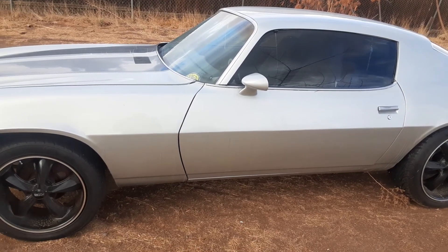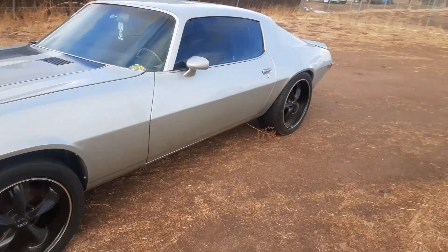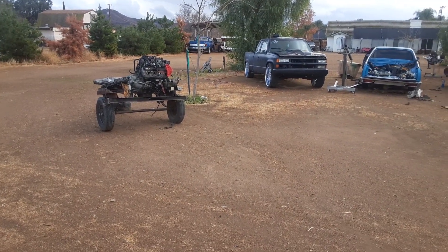4L60E. You got to stay tuned, man. I got something else coming for you guys. Same thing — the OBS build is right there. I got to do something with that too. That's that same motor.